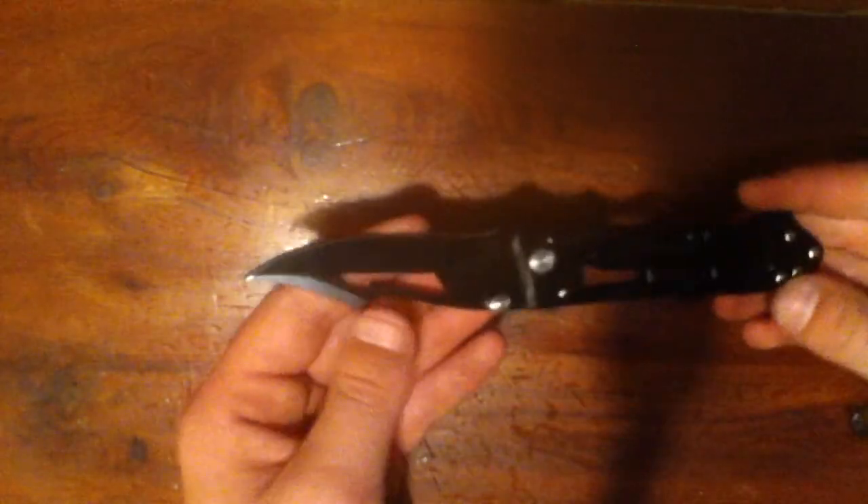It's a pretty nice knife. It comes not really that sharp, it's alright though, and I haven't sharpened it. Just a little overview — it holds nicely in your hand, and just a quick little close-up shot.